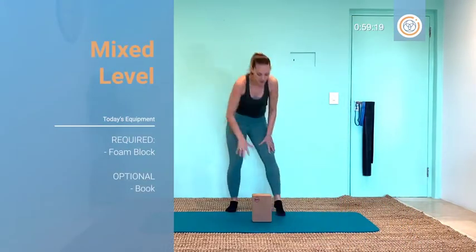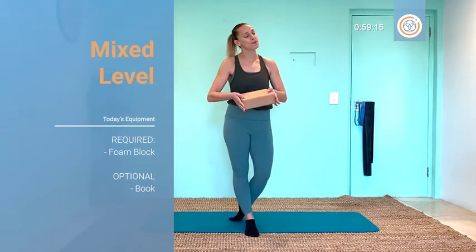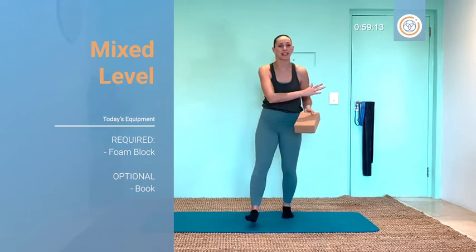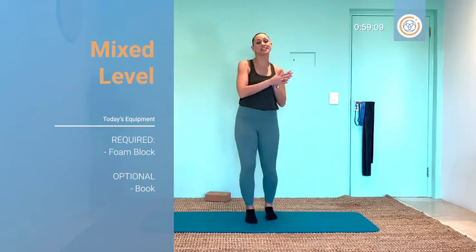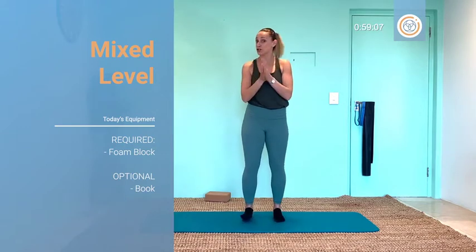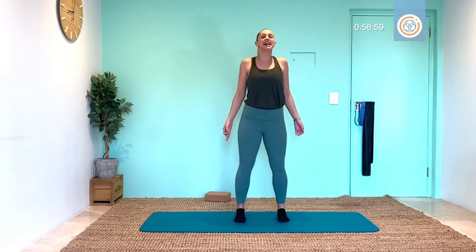Hello and welcome to mixed level Pilates today! We're using a foam block — if you don't have a block, you can use a book, a brick, get creative. Let's get moving. I'll be giving you gentle and power options, so you just do what feels right for you today. Let's get feeling amazing, finding your perfect form, your center.